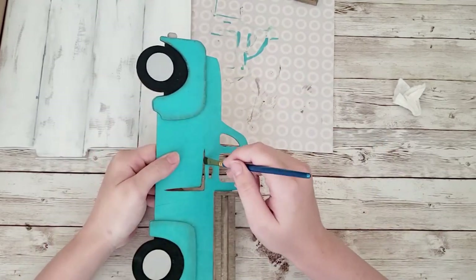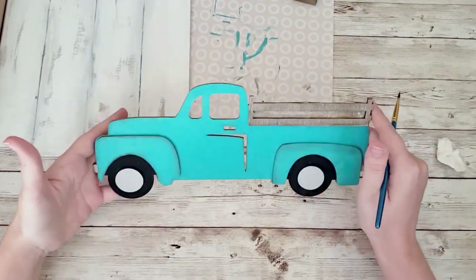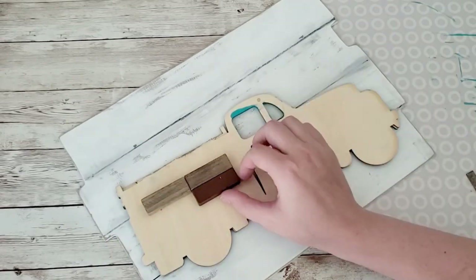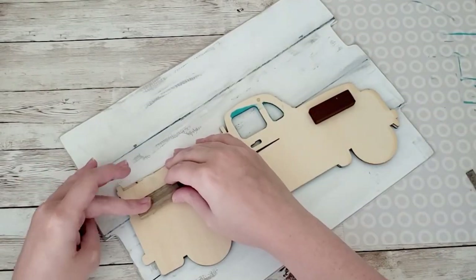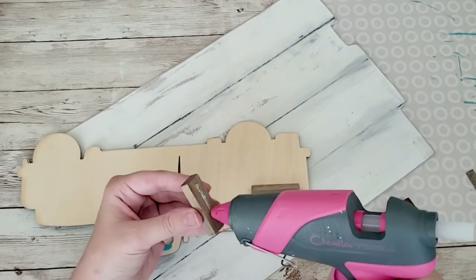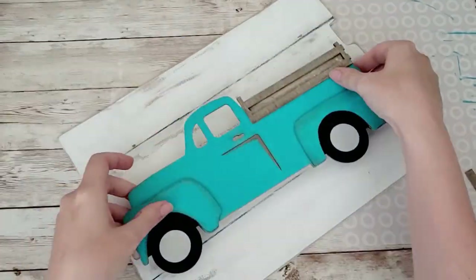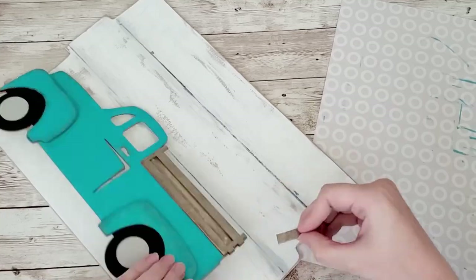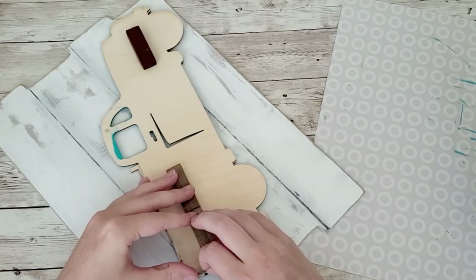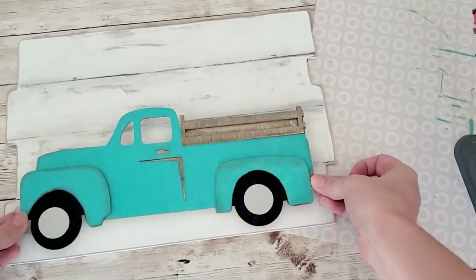After I'm done with all of that I'm going to glue it all together. I take those two Jenga pieces and put them on the bed of the truck so that whatever I want to put in there will rest on them. I put two across the bed and one on the front for more support, then glue it right onto the sign. Then I take that popsicle stick piece and glue it right to the back of the bed of the truck, just so it holds everything in place and nothing falls out.